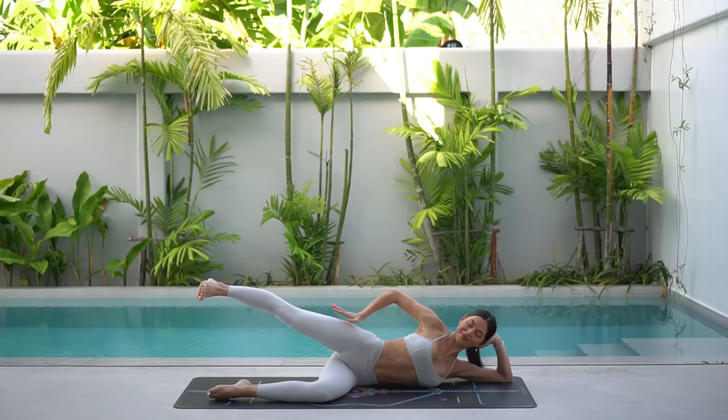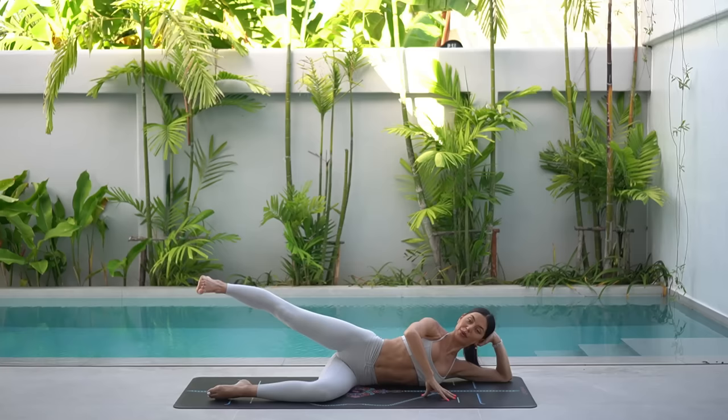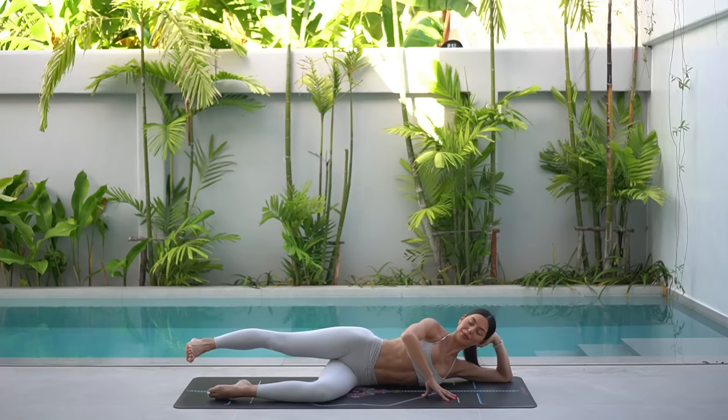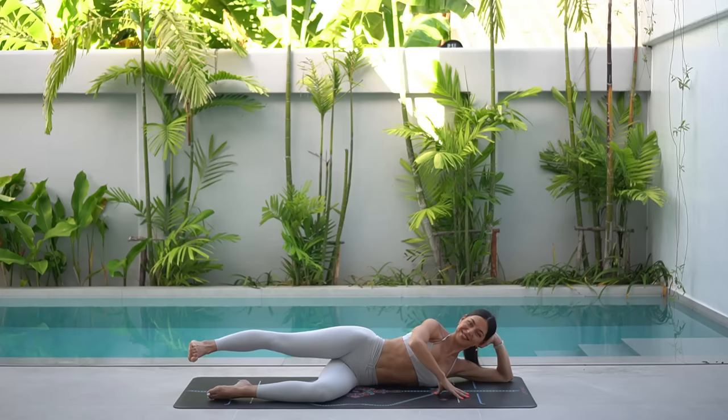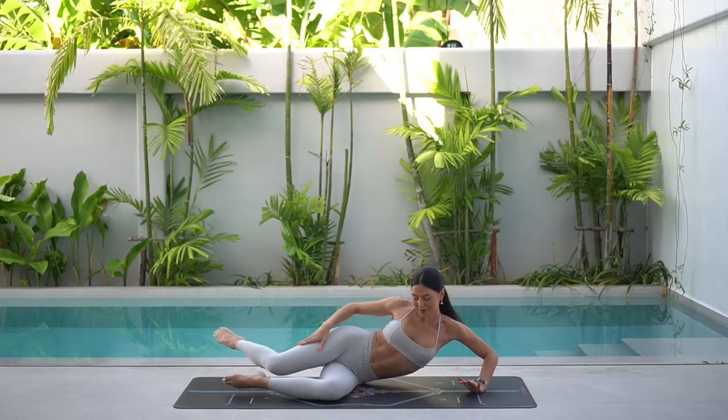Beautiful. Hold your leg back, slightly turn your thigh down towards the floor. Let's pulse it out to finish — you lift and lift. This is it. Can you lift the leg a little bit higher? Only six more. You've got it. Five, four — keep breathing — three, two, and one. Excellent job. Rest your leg down. Give your hip a little bit of a massage.